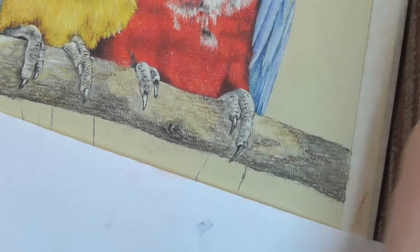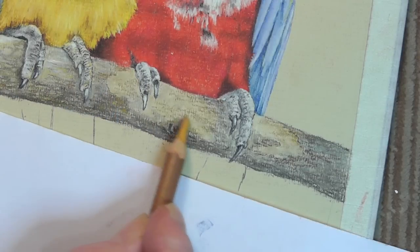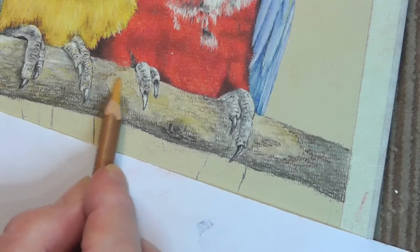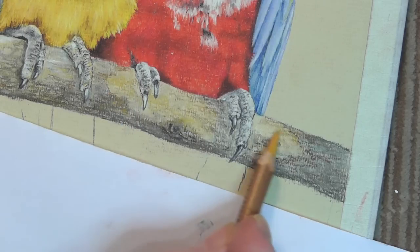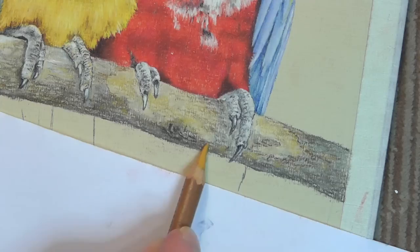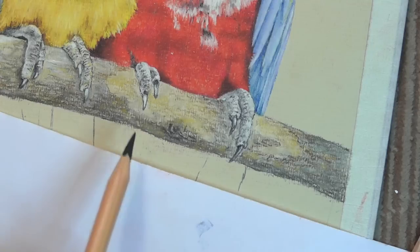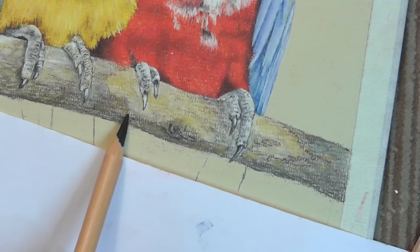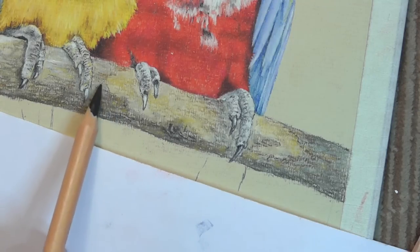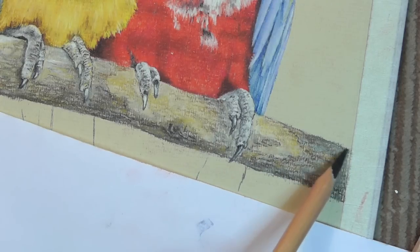We want some ochre in there to match the other side — the ochre that we put in there — so we put some ochre in as well. I like that. I'm not going to do much more to that, I'm going to leave it at that now. All we need really is just to put just a little bit of black here and there to add a bit of extra to it.